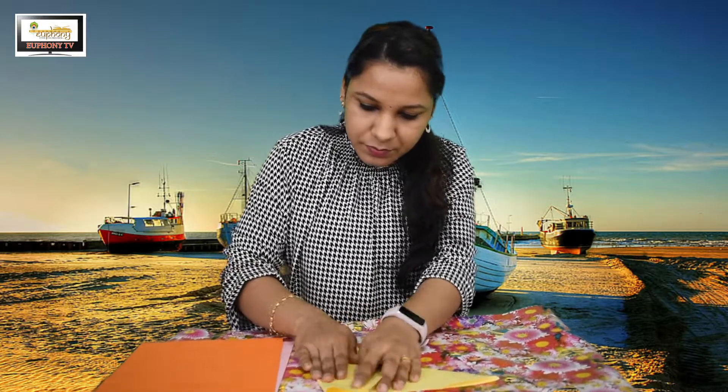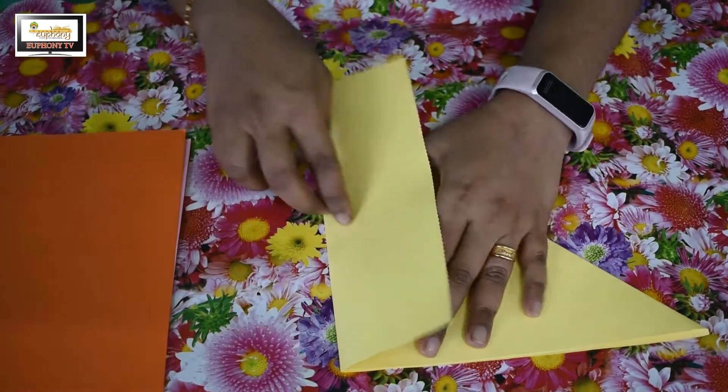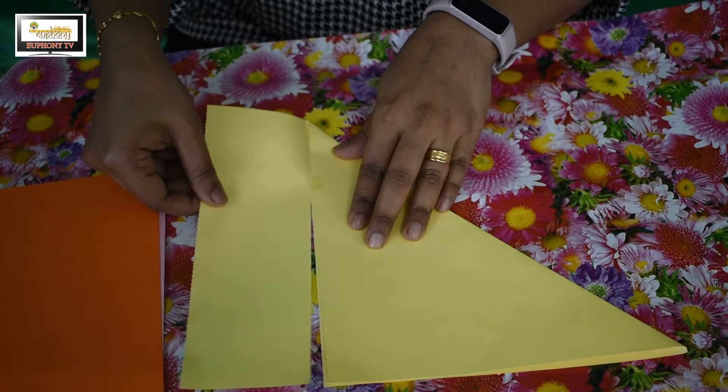I'm going to remove that extra part — we don't need it. Finally, we get a square shape where all sides are the same.